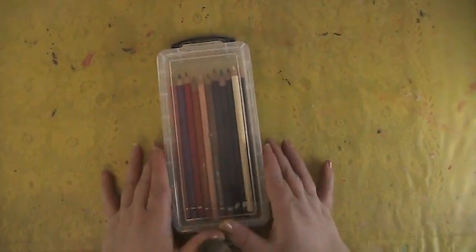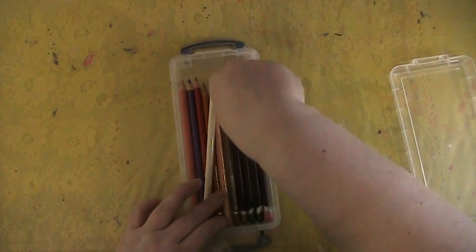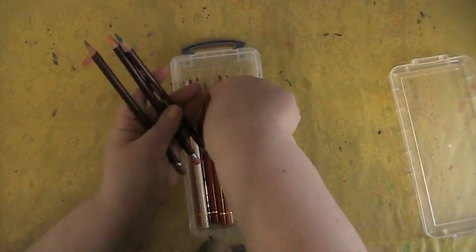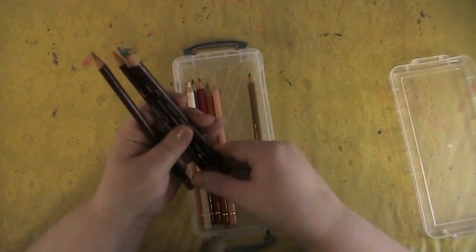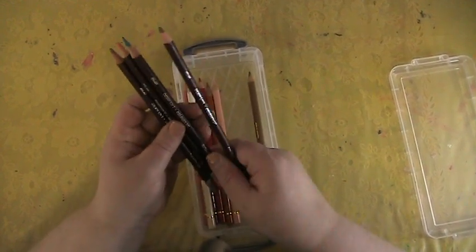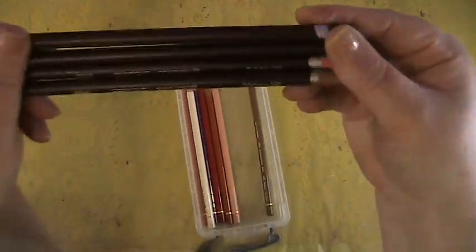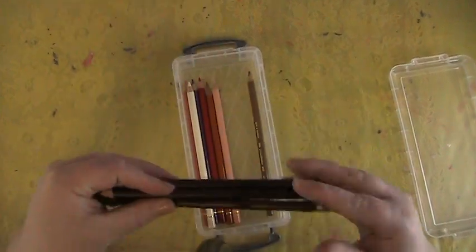Next on my list, I bought replacements for my Color Soft open stock. I had a few when I got my tin where, when I sharpened them, I had some issues. So I picked up replacements, and I also picked up a brown and a pale brown because I used them up when I was working on a curvy page.